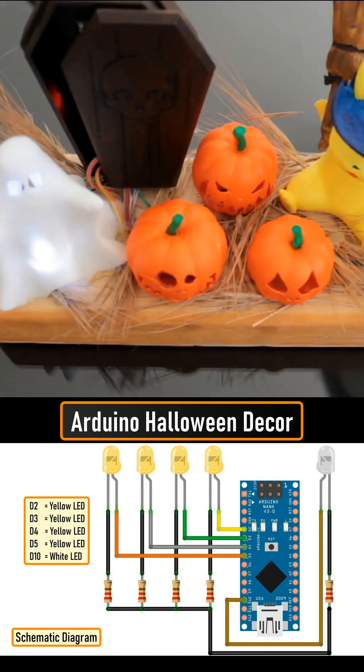To finalize the setup, I added a few dry grass leaves to hide the wirings. That's it! All done!